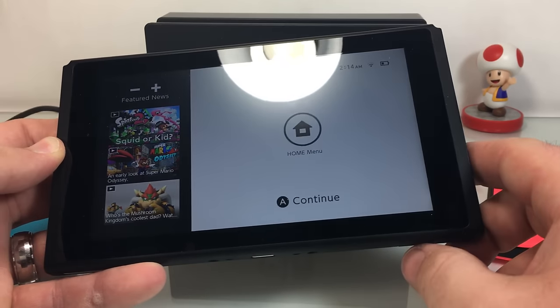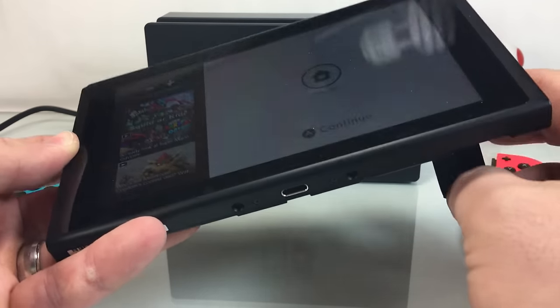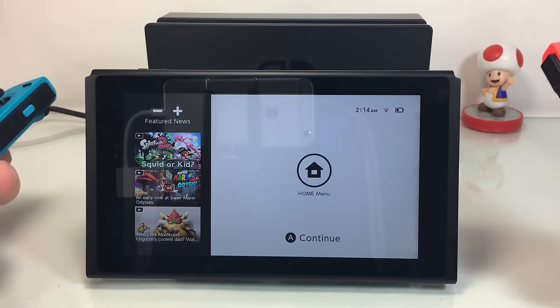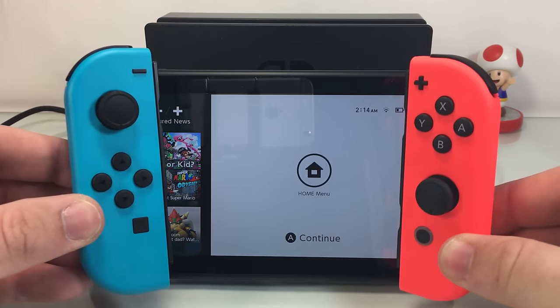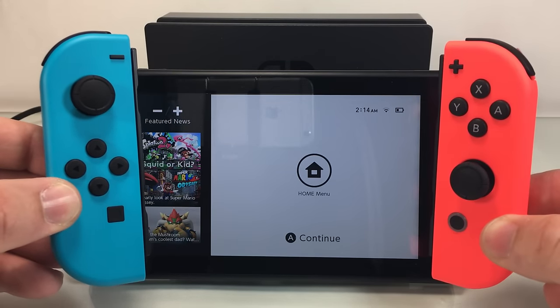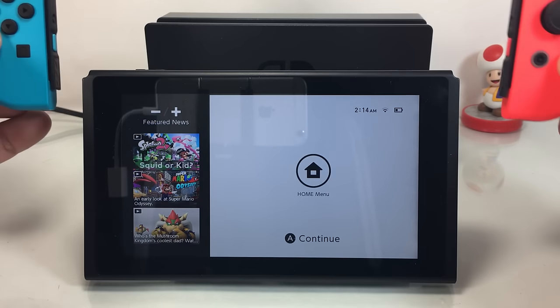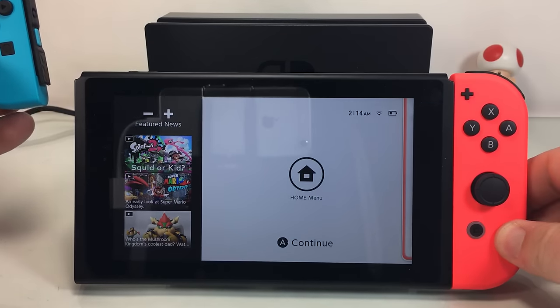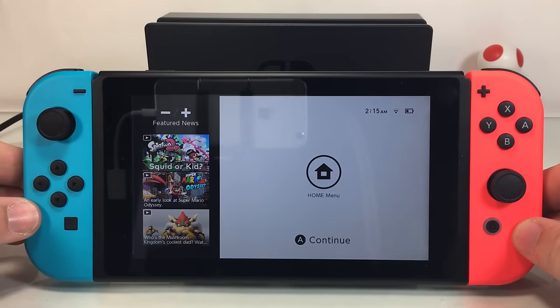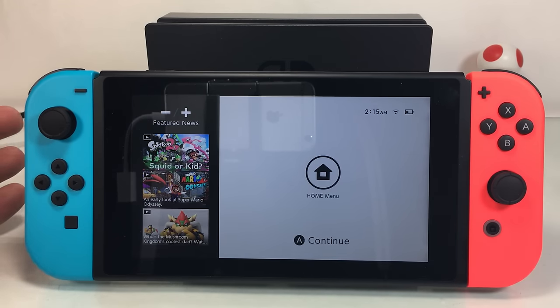Now to talk about the Joy-Cons — the only way to charge these guys, other than getting some kind of charging dock (which, who wants to spend that extra money), you've got to plug them into the main console. To do that, we'll slide them on and slide them on. Now once they're in there, they will start charging. Pretty simple, pretty straightforward.